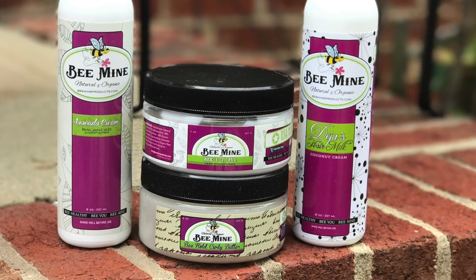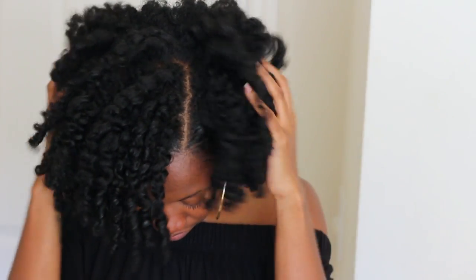Hey guys! Welcome back to my channel. In today's video, I'm going to show you how I use Be Mine Organics products in my hair to get this super poppin' twisting curl.